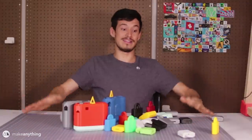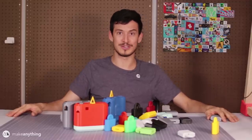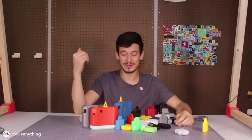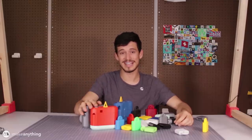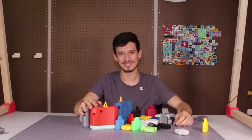All right, there they are — puzzles. The toy for when people want to frustrate themselves. Well, those are all the puzzles I designed this week. Thanks for joining me. Thank you to LastPass for sponsoring this video. Until next time, I'm Devin, this is Make Anything. Don't forget to stay inspired.